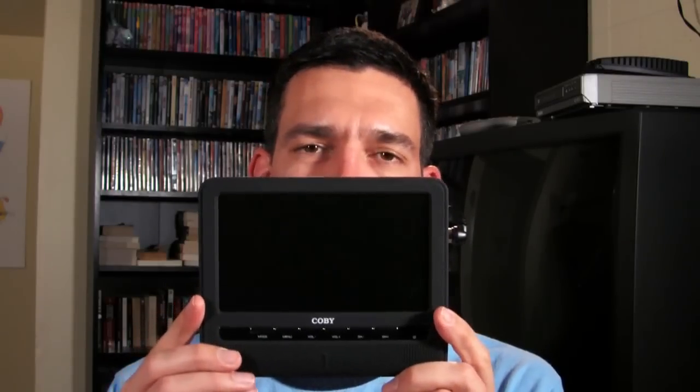Everybody, welcome back to the Frugal Filmmaker — the place where making money is nice, but making movies is nicer. You may recall the blog a few weeks back that mentioned this. So I'm here — this is the Kobo 7-inch external color monitor.